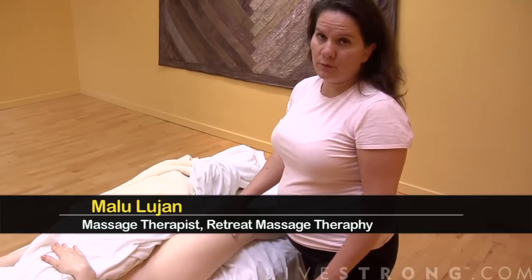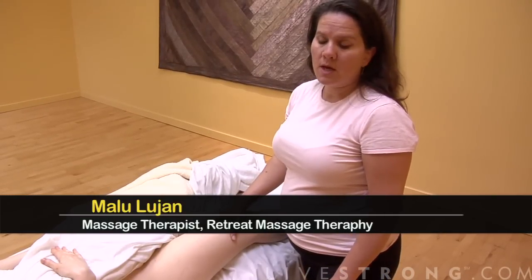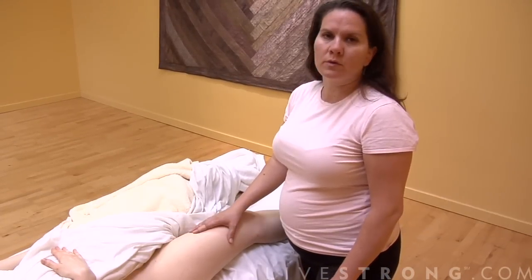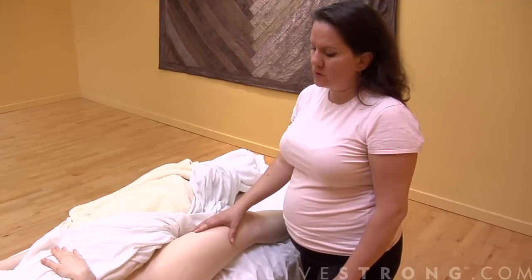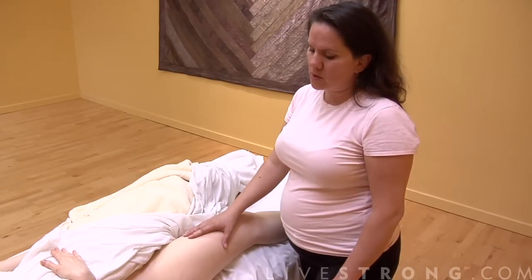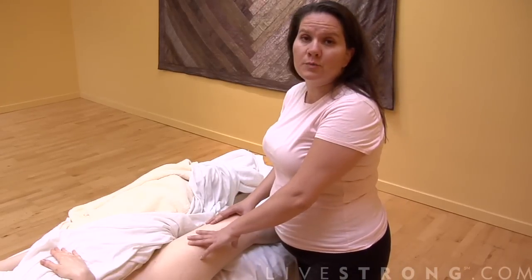We're going to do some techniques for massaging sore muscles. Anything feels good when your muscles are sore when somebody works on you, for the most part, unless they're digging in too deep. I'm going to do this on her, on the front of her legs on her quads, but you can do it anywhere.